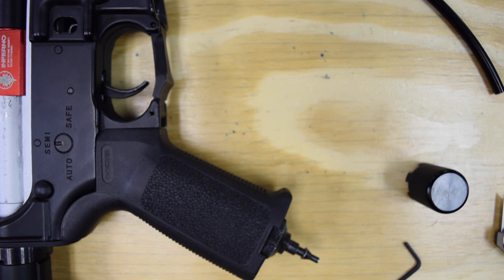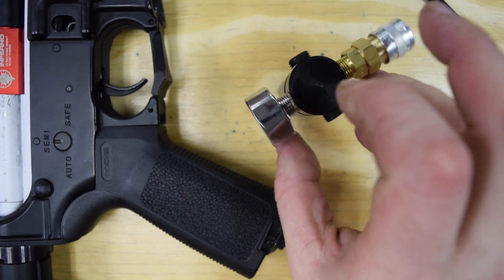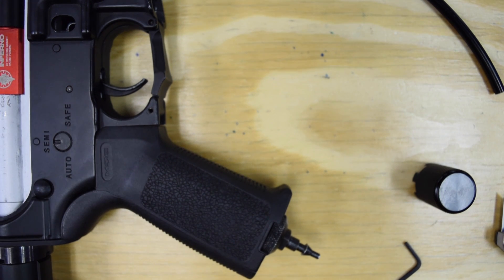Last thing I want to talk about is the use of CO2. You are able to use CO2 with the in-grip regulator, the Storm in-grip. We do not want you using CO2 with the on-tank version of Storm — it's a bad plan, don't do it. It will void your warranty, both on the regulator and the engine that you are running it with.